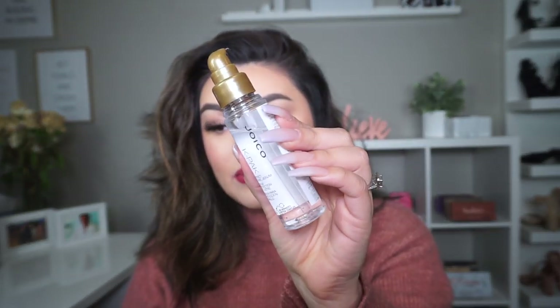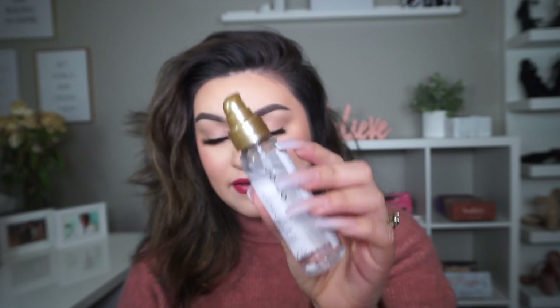Since we're going to be using heat, we definitely have to protect our hair. I'm going in with my Joico K-PAK Protect and Shine Serum — this is the one I normally use all the time. I absolutely love it because it doesn't leave your hair super oily, and I only use one pump. Honestly that's all you really need, and I'll run it through the ends of my hair.